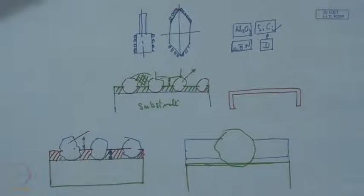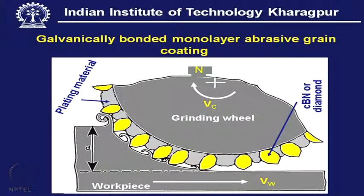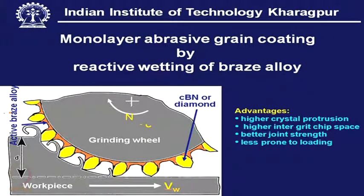The limitation of the galvanically bonded monolayer abrasive wheel — requiring at least 70 percent coverage — can be reduced to 20 to 30 percent coverage by the brazing technique. We are not changing the material or the core area of the wheel (which is steel), nor the grit material; what we are changing is mostly the bonding material and the bonding technique.